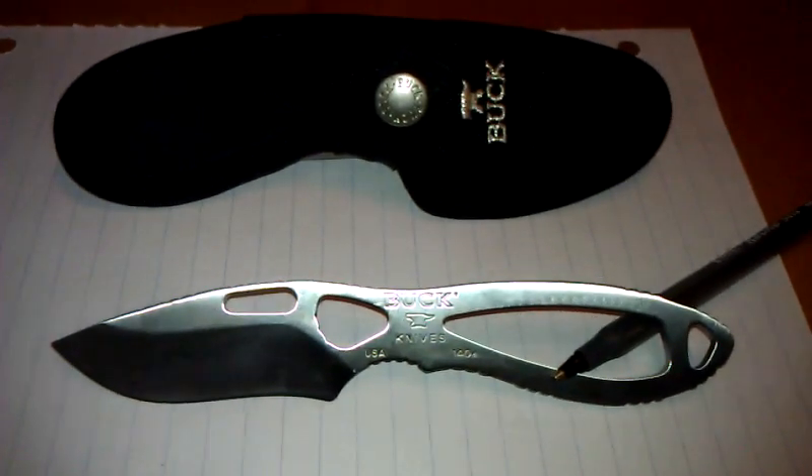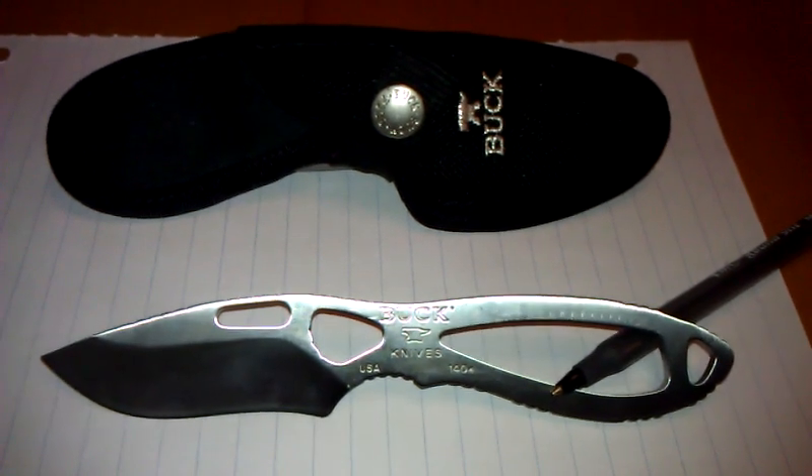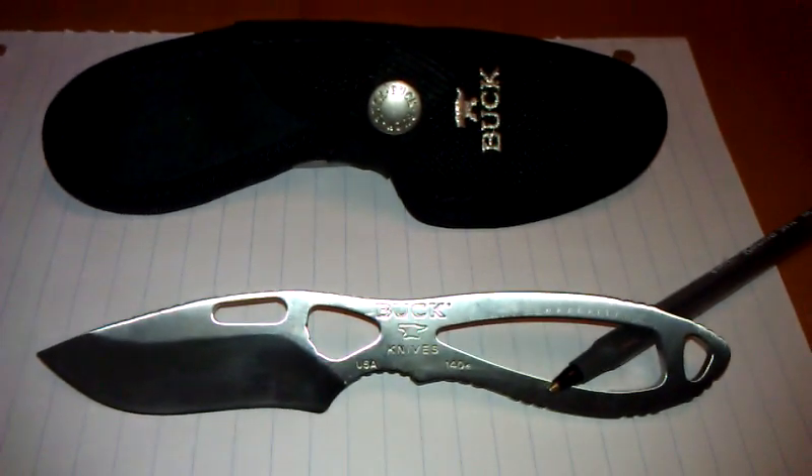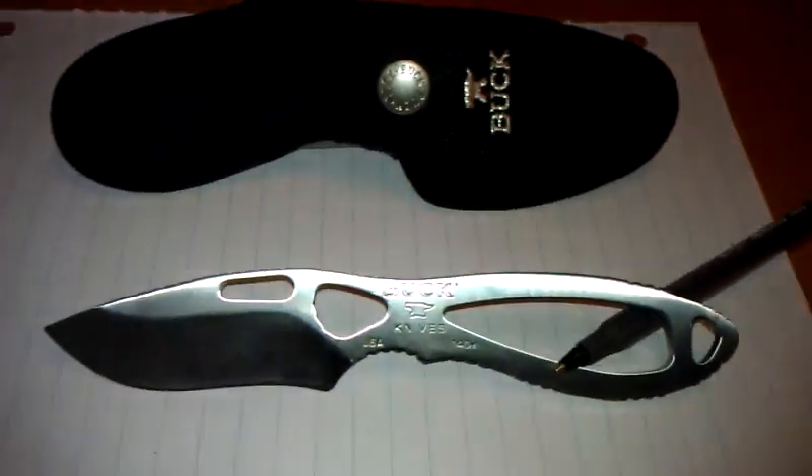Hey, what's up YouTube? This is RubenGT303 giving you another short knife review. This is the Buck 140 SSS Pack Light Skinner in stainless steel finish with plain blade.